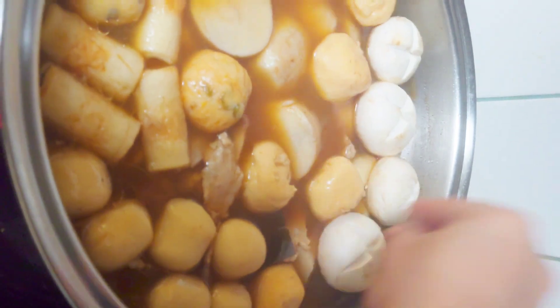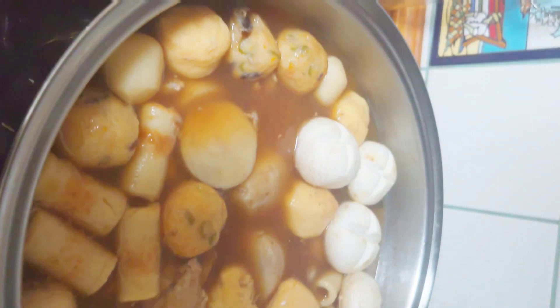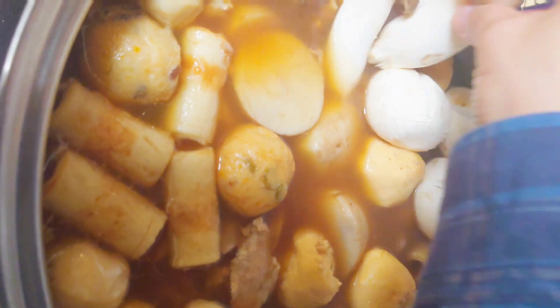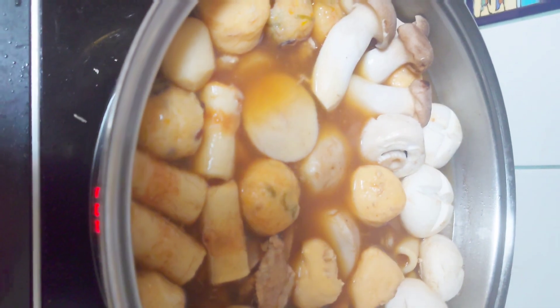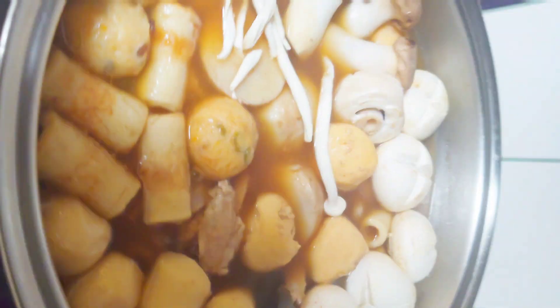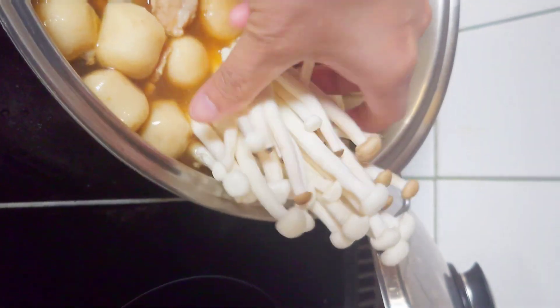Maybe one of you watching this video right now is Japanese — I'm sorry if I ruined your recipe, or maybe you cook differently, but this is how I cooked it and it tastes like the original. I know I should put mirin in it, but I don't have mirin this time, so there are some ingredients missing, but it's still delicious.